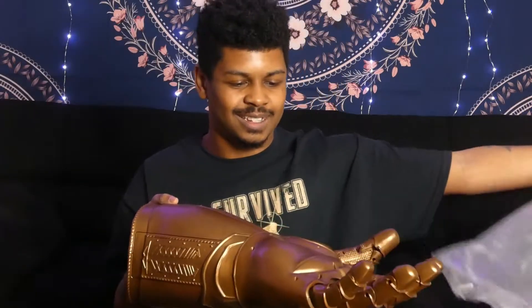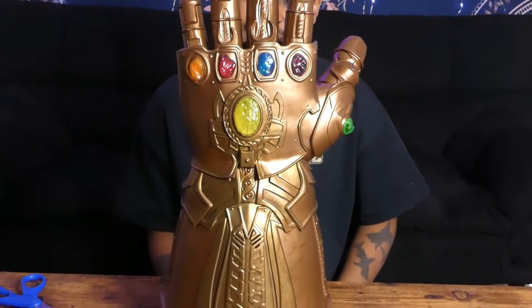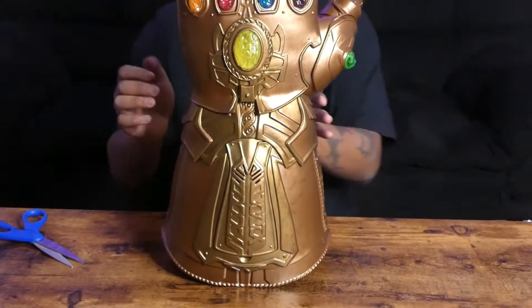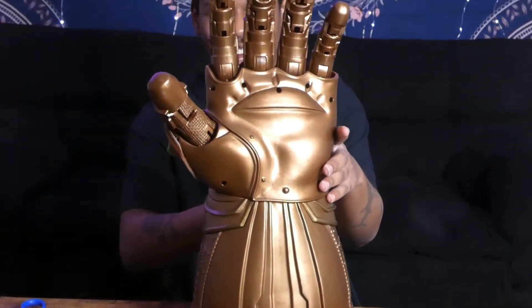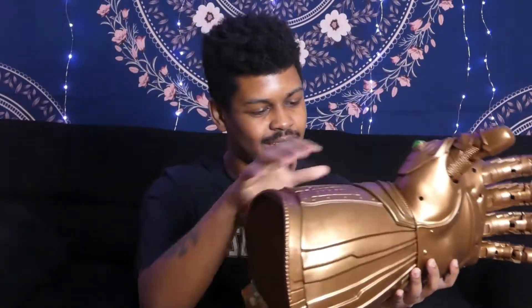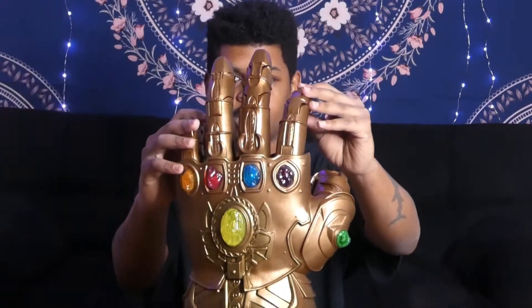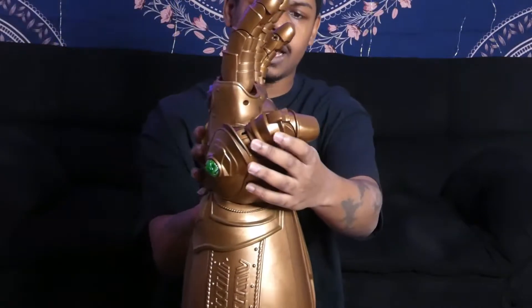Alright, here we go — look at that! And it stands up by itself, just like in Thor: Ragnarok. Look at this, man — this is a very, very powerful weapon. They really got it movie accurate. You can see it has a little bit of wear and tear on it. This is beautiful. The designs on it, everything. The fingers articulate! The thumb looks like it locks in place.